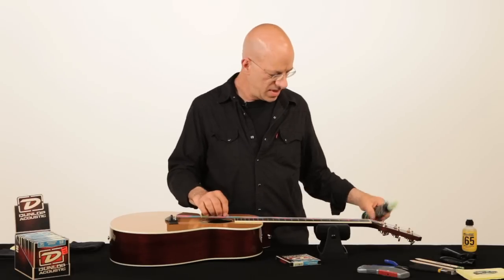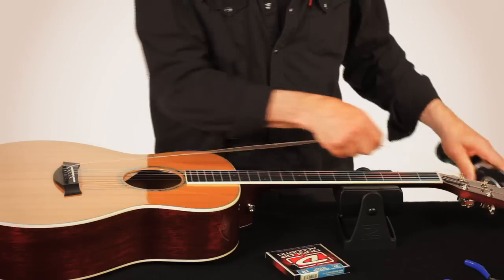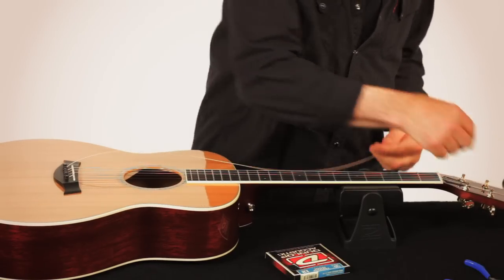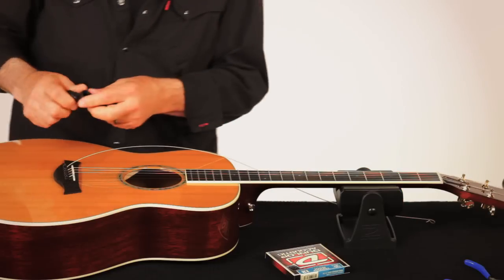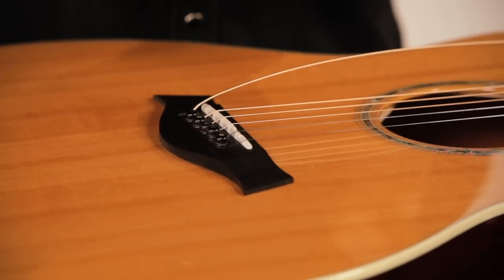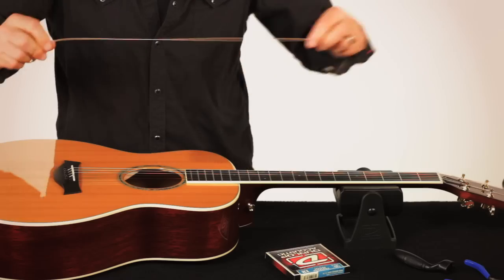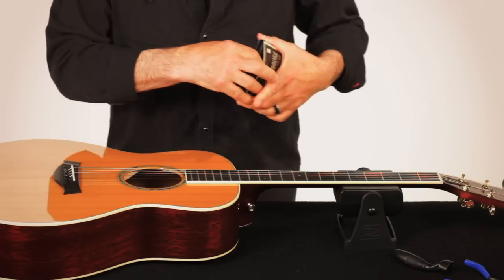We're going to start by removing the string. These handy winders have a bridge pin puller on them, so you can take that out and get your strings going.